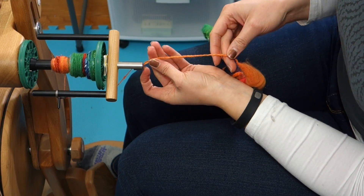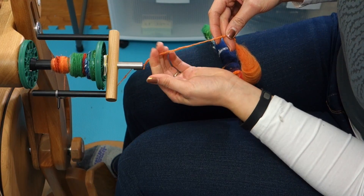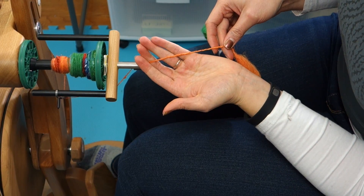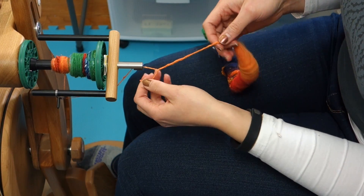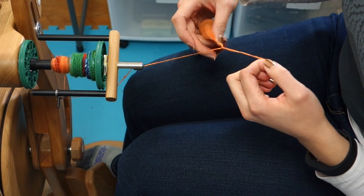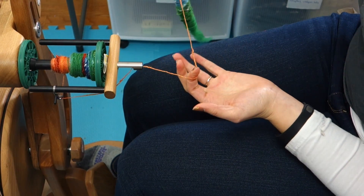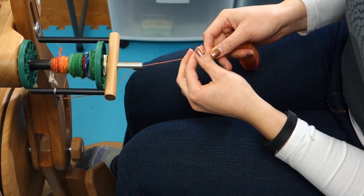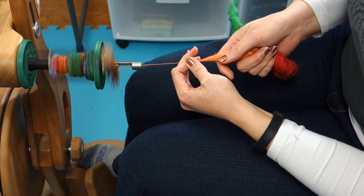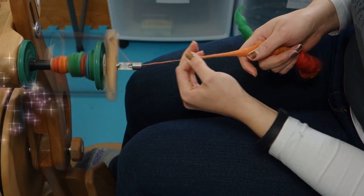If you don't want to do that you can just keep spinning, but this is a quick way that you can just check what your chain ply or three ply is going to look like once you're done. You do want to be a little careful with unraveling this, just so you don't get it caught on itself. Sometimes you can get a couple of little slip knots in there just from twisting around, but it's a good way just to check on how you're doing.